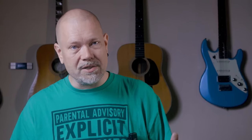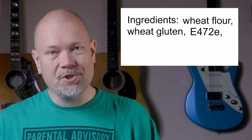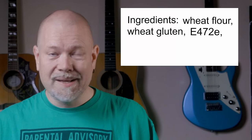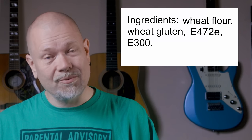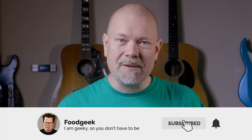I'm using a dough conditioner from a local store, and it contains the following ingredients: wheat flour, wheat gluten, E472E (also known as diacetyltartaric acid ester of mono- and diglycerides), which is an emulsifier that strengthens gluten; E300, which is ascorbic acid, also known as vitamin C; rapeseed oil; and enzymes — it doesn't say which ones they added. If you're new to this channel, I bake a lot of sourdough bread and make delicious food from all over the world. Please join me by subscribing and ringing the bell so you won't miss any future videos.